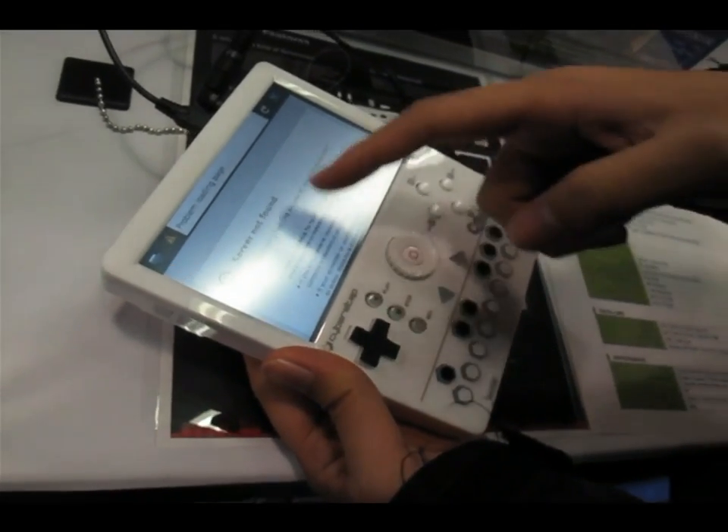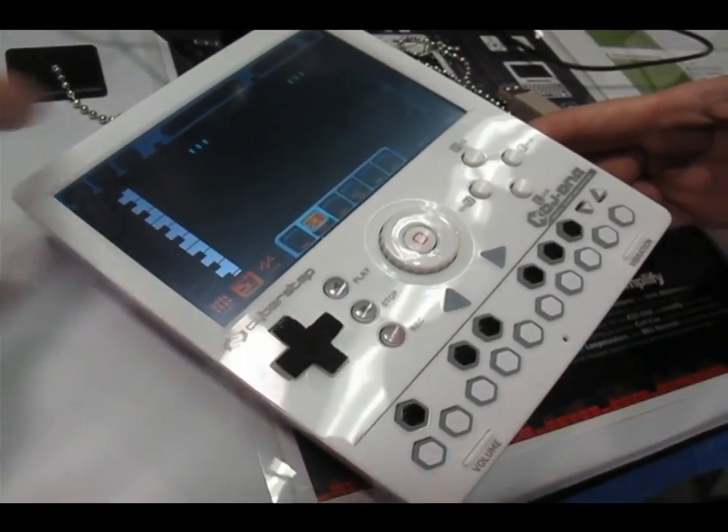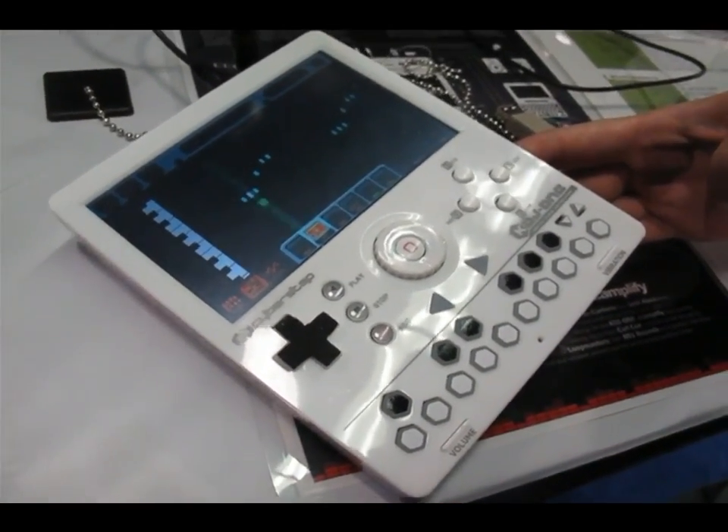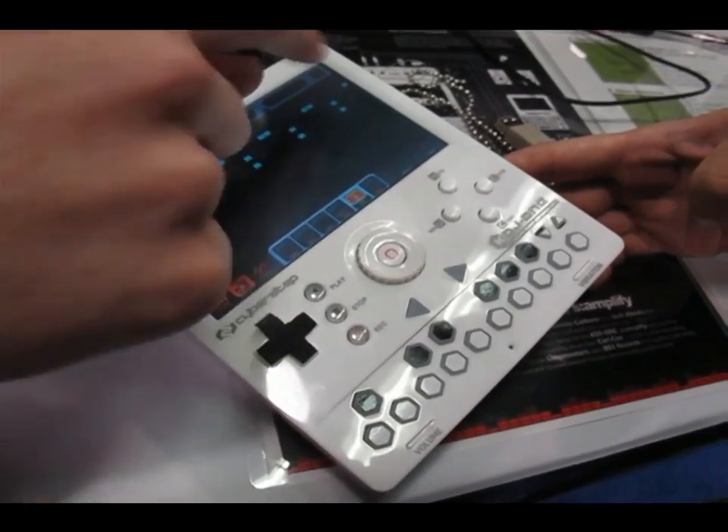Is this the KDJ-1 mobile audio workstation? Yes. This is the sequencer part here, so you can see these are like the notes that you just lay down in the demo song. And this is the drum machine, so these are different drum patches.